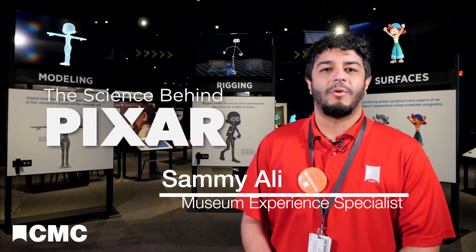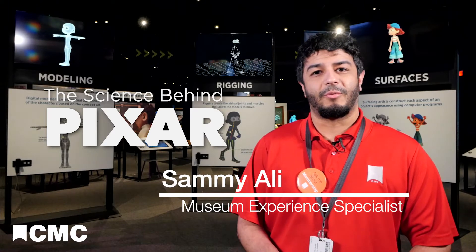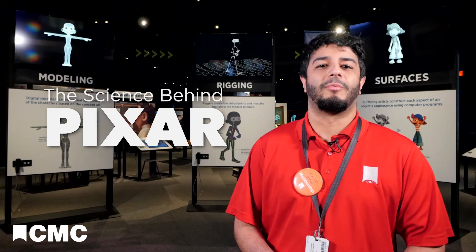In the Science Behind Pixar, you can learn what it takes to bring your favorite characters and stories to the screen. In this series, we're taking a look at each step in Pixar's production pipeline.